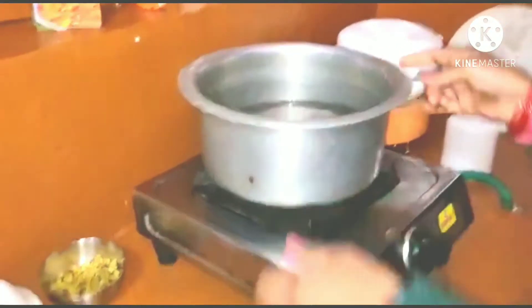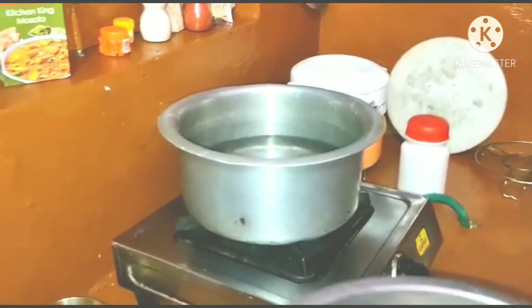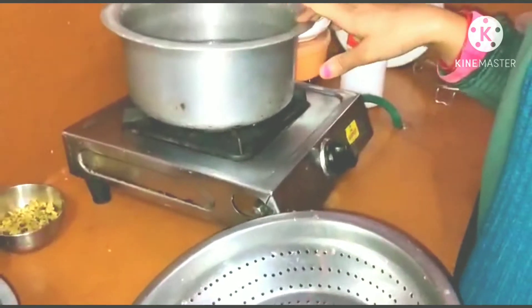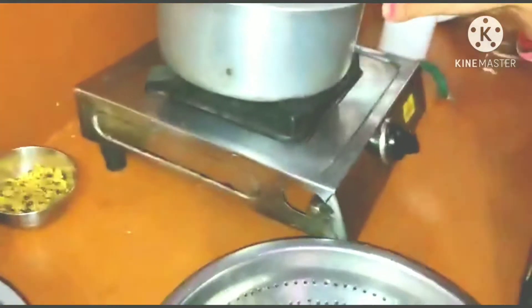I will tell you what the process is. After 10-15 minutes it will be boiled, then I will let it dry. After 10-15 minutes it will be ready.